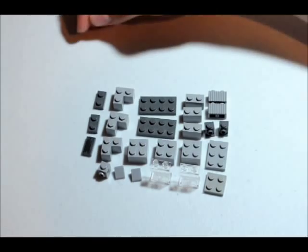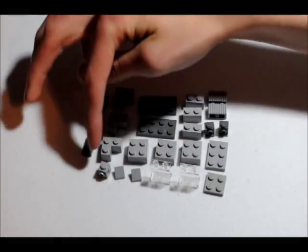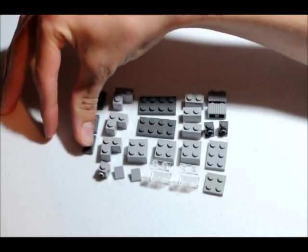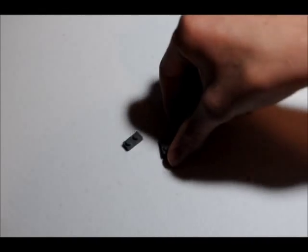Alright, then you're going to need two 1x2 flat pieces and a keyboard piece. So we're going to slide it aside and get started. You're going to start by getting your 2x4 flat and your 1x2 flat, and you're going to turn them upside down.